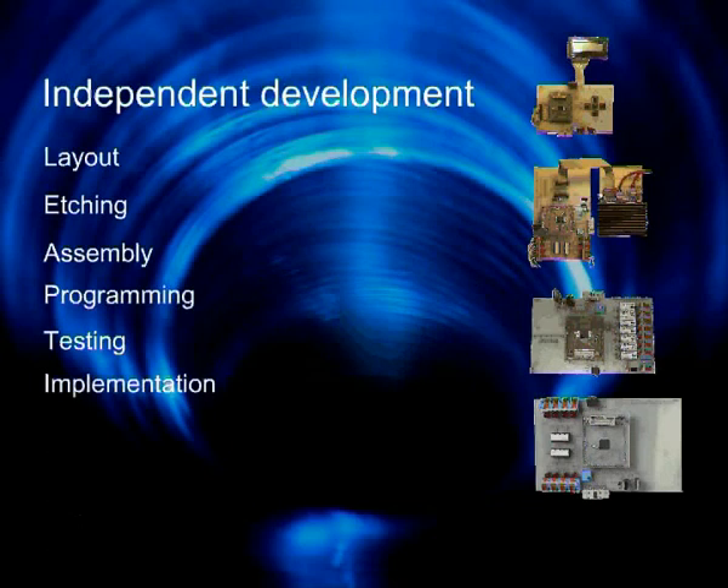The whole system has been entirely developed without any third party involved. This means laying out the PCB, etching, soldering and testing the assembly. Furthermore, all of the software modules have been independently developed using the IAR workbench.